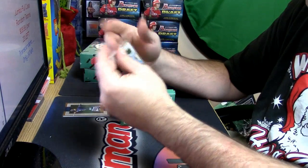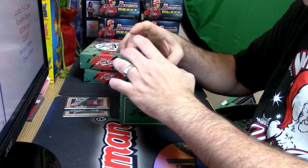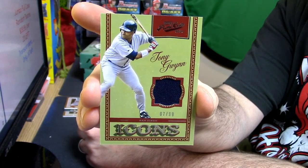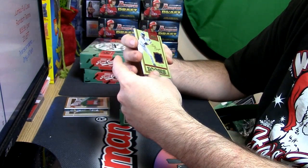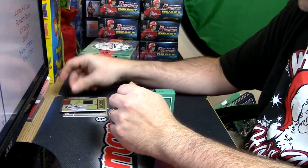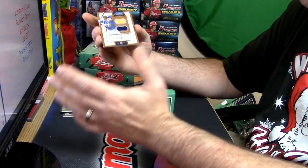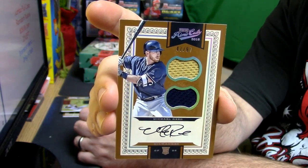We're not going to stick in the single digits — we're going to jump to 99. It is a seven out of 99. Tony Gwynn, one of my favorite baseball players of all time. And 47 out of 99, dual on-card auto — Michael Reed.